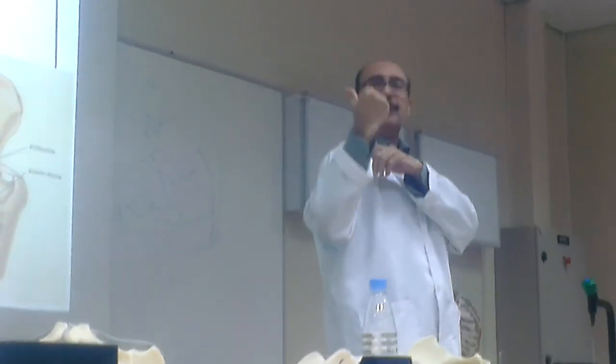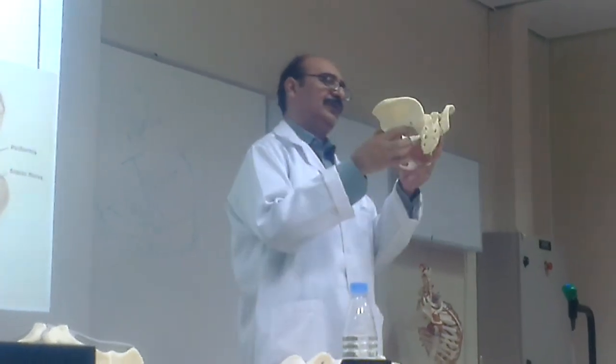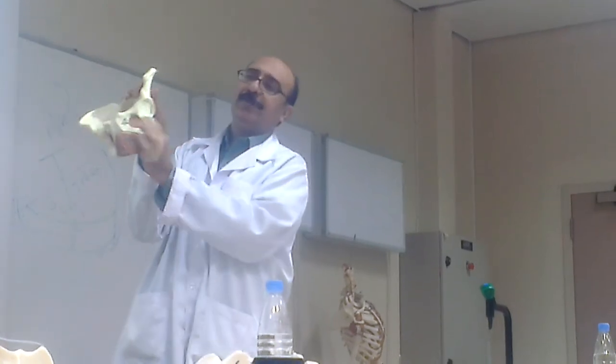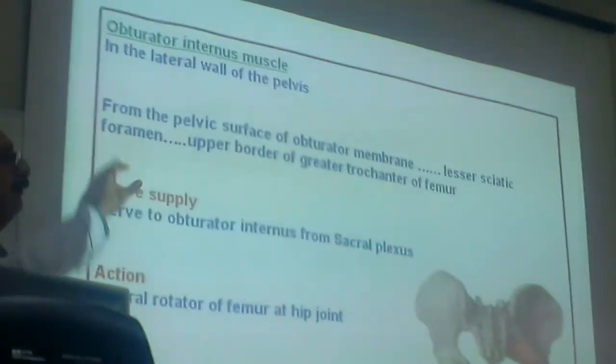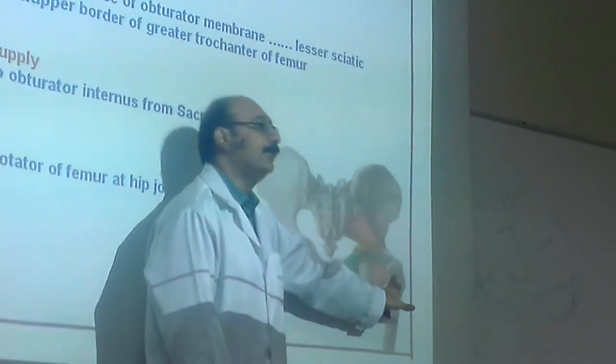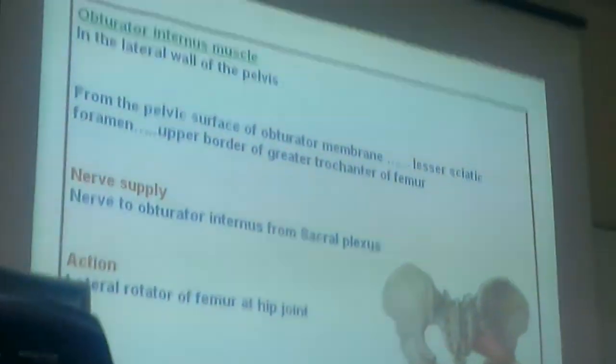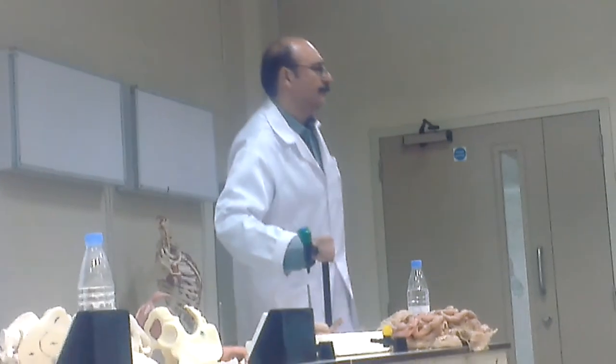The muscle on the posterior wall is piriformis. Similarly, on the sides — laterally — is obturator internus, covering the obturator foramen. Obturator internus arises inside the pelvis, covers the whole obturator foramen, and exits again to insert into the greater trochanter. Both piriformis and obturator internus are lateral rotators of the hip joint.